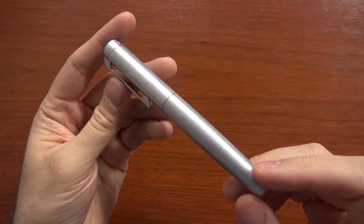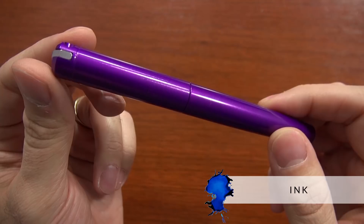Hey everybody, Brian Goulet here at gouletpens.com, and today I want to talk to you about the Karis Customs ink fountain pen. I know, it's confusing — it's a pen called the ink. What ink do you have in your ink? Just bear with me, okay?